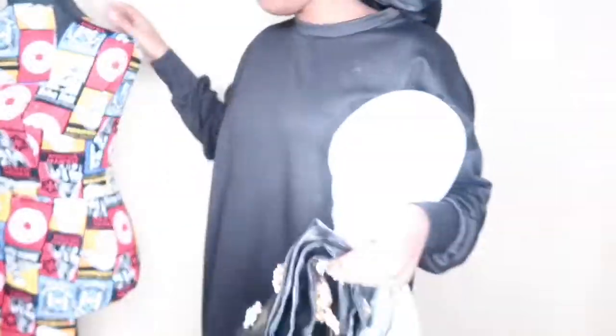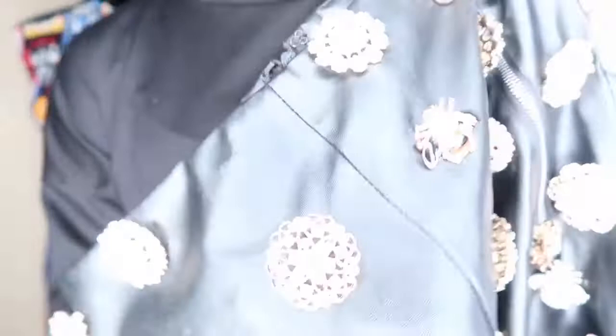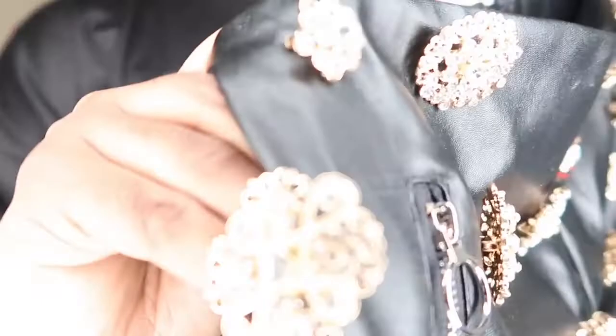Hi Angels, welcome back to another video. So in this video, we're going to be making this — I'm calling it maybe like a crystal diamond embroidery ski mask. I don't know what it's called.